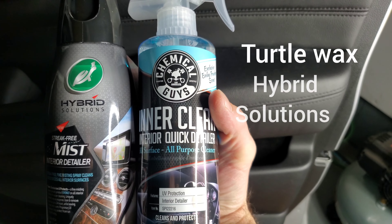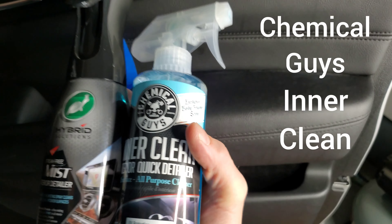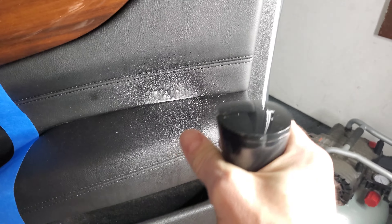Welcome back. We got the Turtle Wax Hybrid Solutions, we're gonna put it up against the Chemical Guys Inner Clean again because it keeps doing so well. Chemical Guys on this side, Turtle Wax on this side. This one you just spray it directly on.